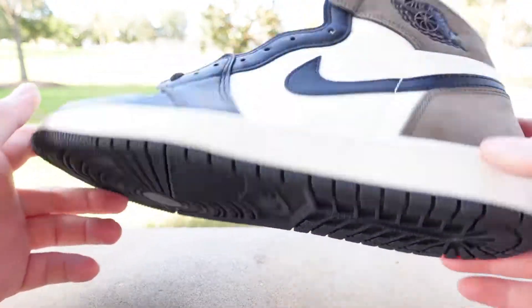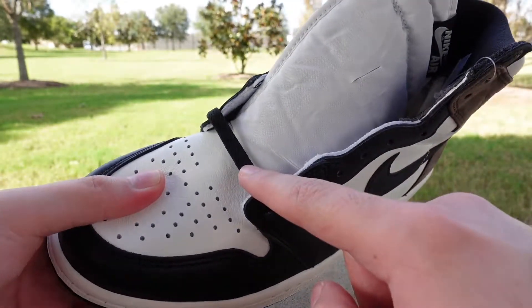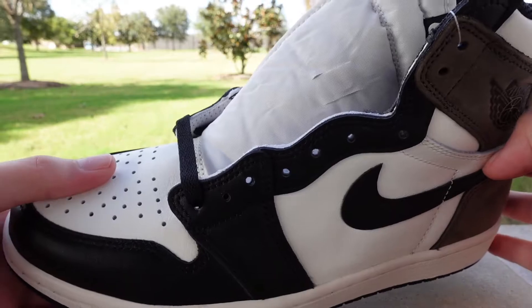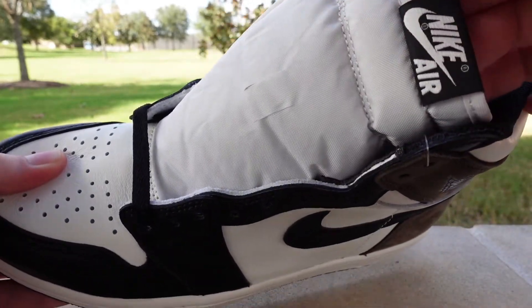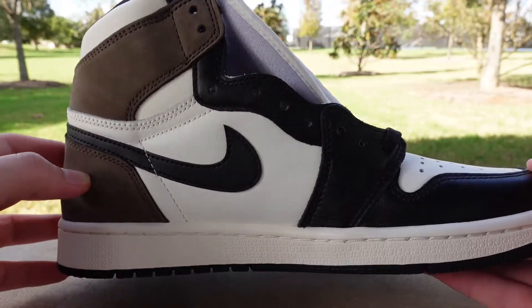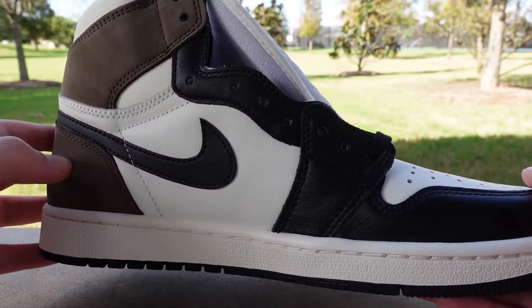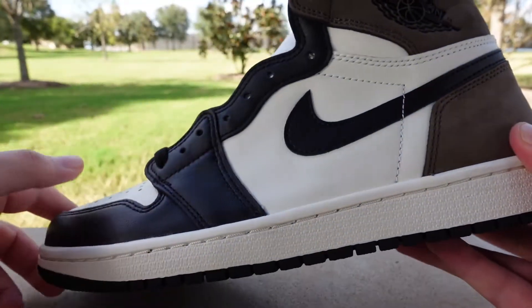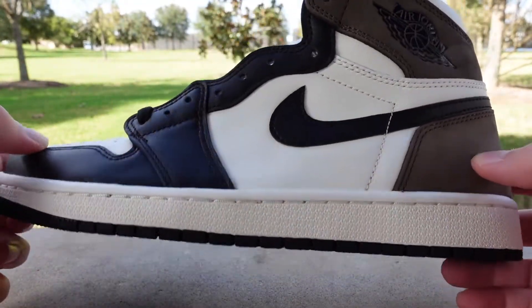Coming to the outsole of the shoe — black, nothing special there. It does come with black laces and also a set of cream laces that matches the color paneling. The tab on the tongue is just black and white Nike Air. The lateral side is kind of the same thing going on, nothing too crazy, but I could see why people think this is Jordan 1 of the year or even Jordan of the year.